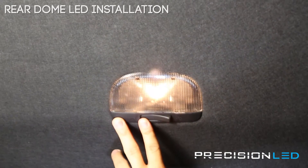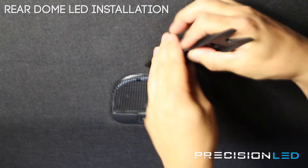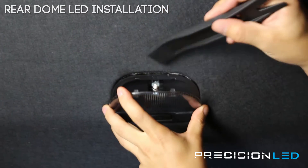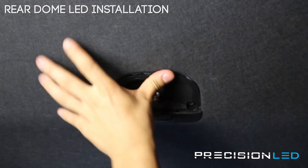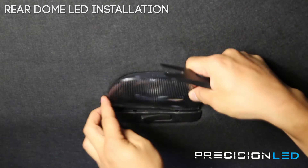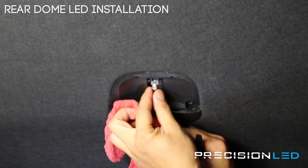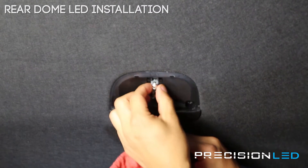For the rear overhead dome light, we're going to use the back end of our crowbar shape tool. Come in from the side furthest away from the switch, insert in and twist to pull down. You want to make sure you're separating between the lens and the housing, versus the back which is holding the entire assembly into the roof liner. Essentially you are forcing against these clips here — the ones in the back are stationary. Now that you have that off, it reveals a festoon bulb. This one might be a little hot so we're using a cloth. You do have to twist this one a little bit — there are flat ends on the end caps of this bulb, and you have to twist them in order to help remove.